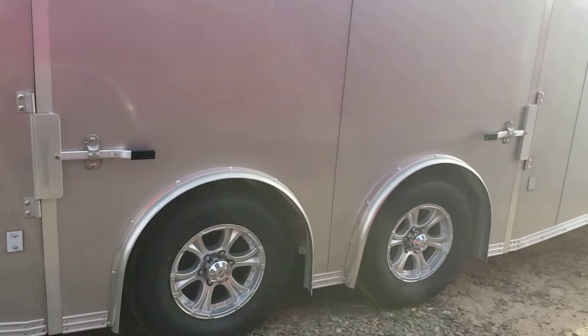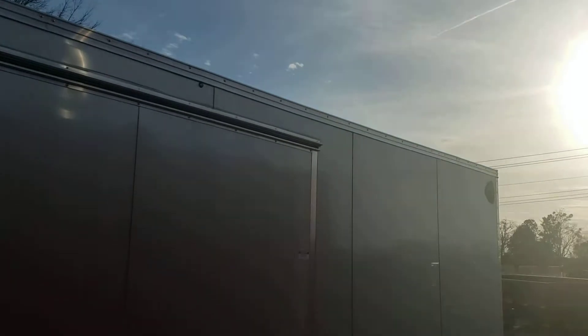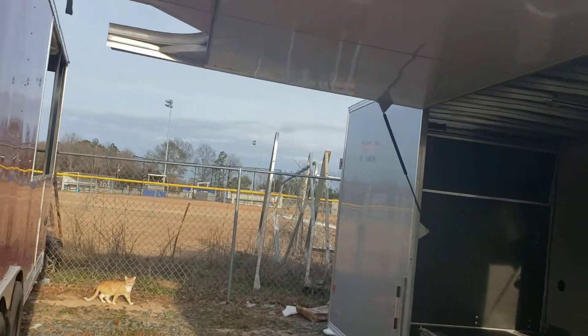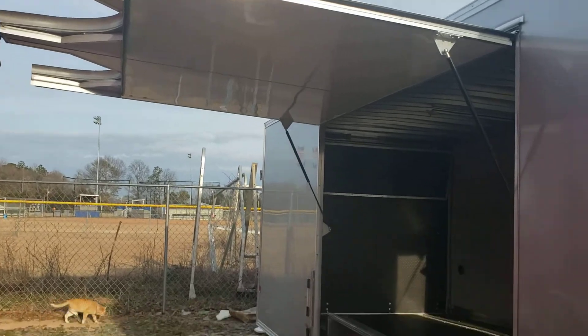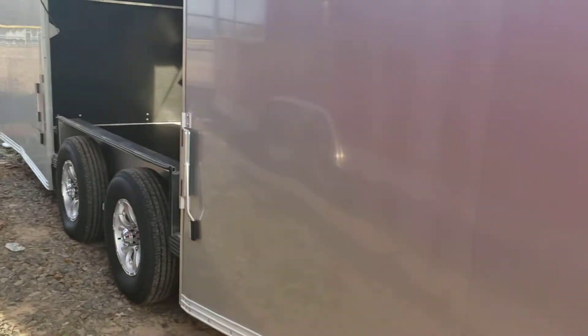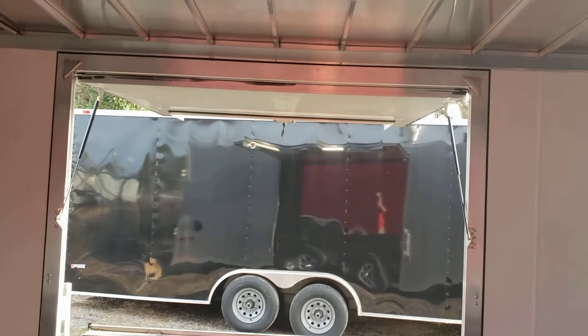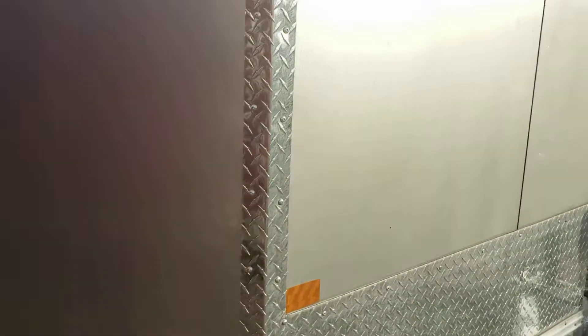Here's the other escape door from the outside — just enough room to open it up on this one.